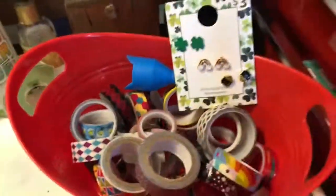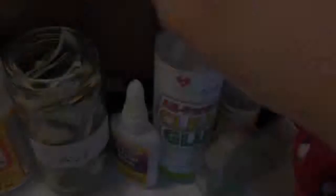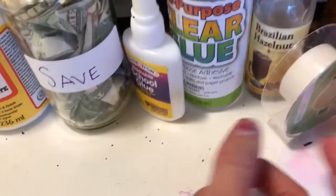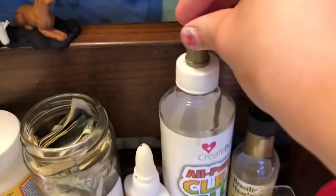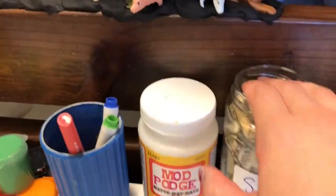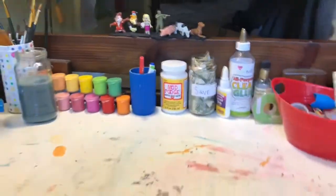Patrick's Day earrings I got from Walmart for three dollars. We have this empty jar of Brazilian hazelnut coffee bean, and some tape, some glue, another little glue, and another little glue. We also have some money that I'm saving up, some Mod Podge — and that's basically the top of my desk.